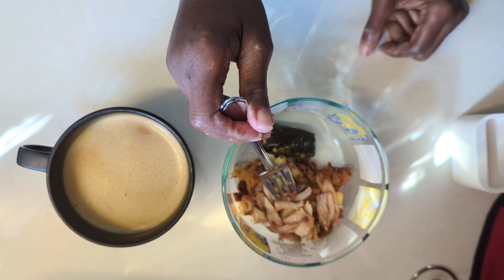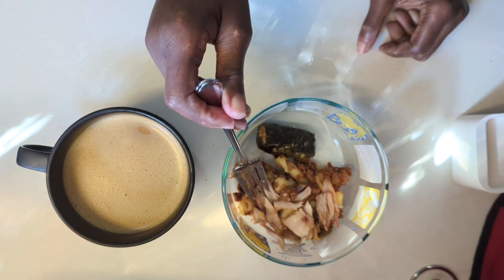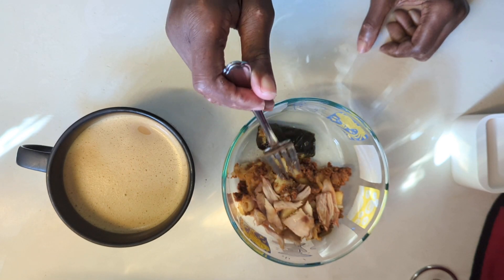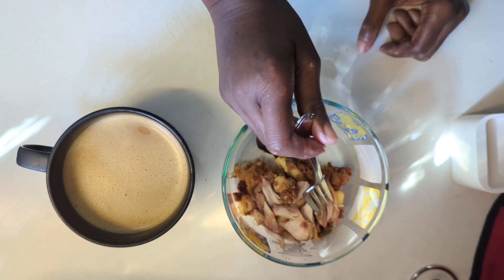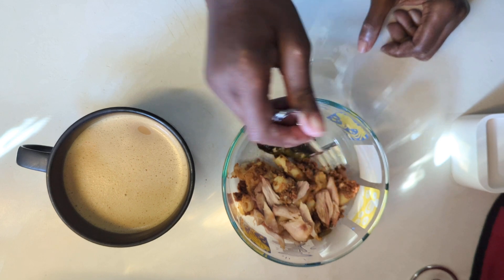The chicken that fell off the carcass that was in the crock pot — I went ahead and added that to the top of the pasta dish too, so that wouldn't go to waste.